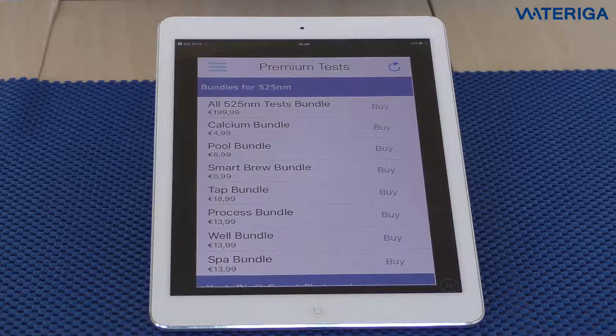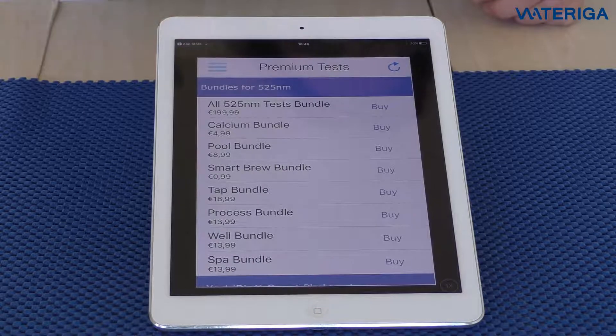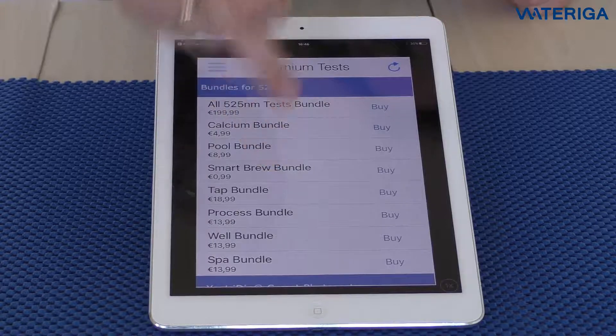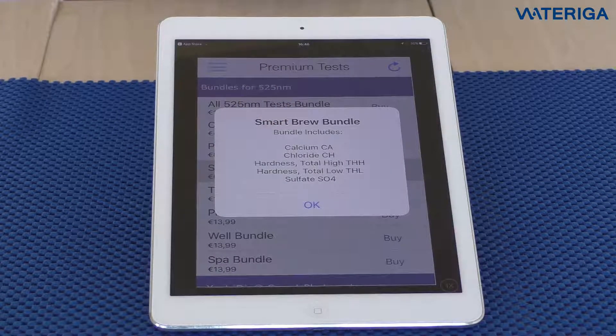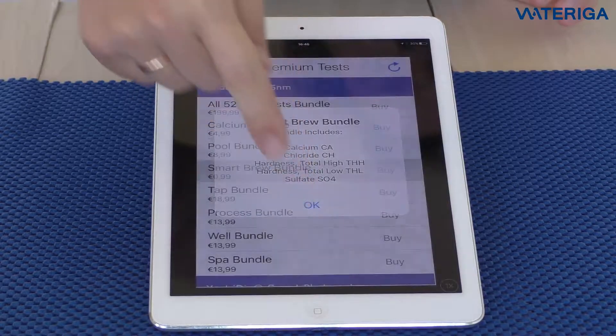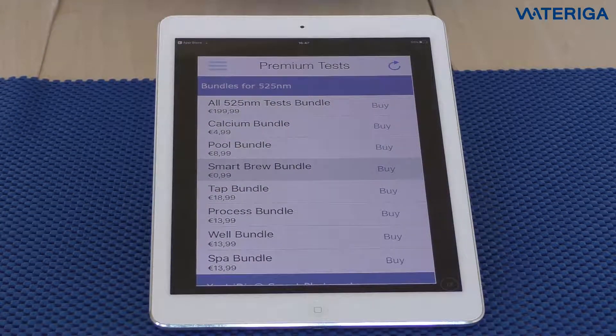For the Xact i-Dip Smart Brew Kit, we recommend you get the Smart Brew Bundle that costs €18.99. If you tap the bundle, it will show you what tests are included — all the algorithms for the tests in your kit. Just hit buy and you will have all those algorithms. Now that you have unlocked the Beer Bundle, we can proceed to actual testing.